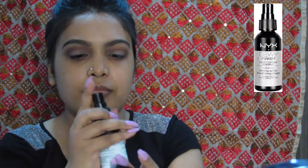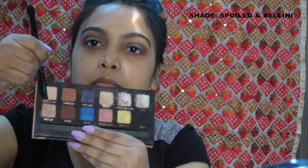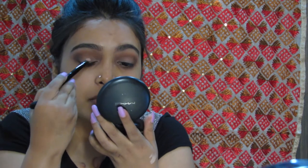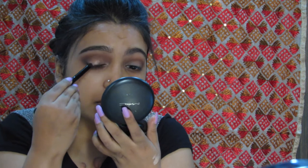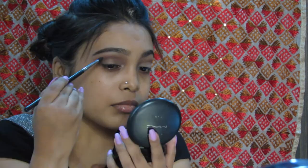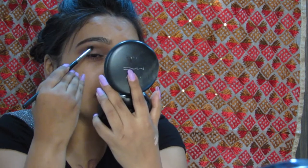With the NYX setting spray, I will be wetting my brush to foil the eyeshadow that I will be using on my eyelids. You can also use water, contact solution, or eye drops — those are some safe alternatives to the setting spray. To apply that, I am using the press and slide technique. Taking the same brush again without any extra product, I am just making sure that everything is well blended.